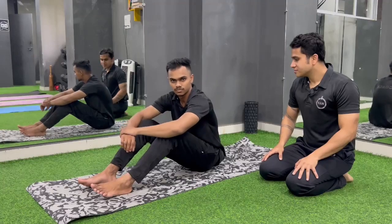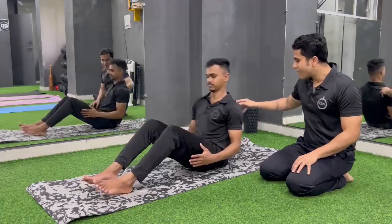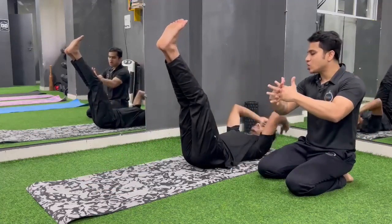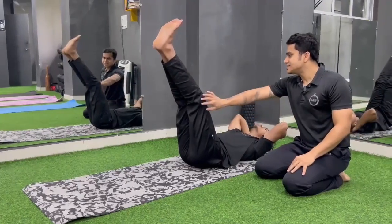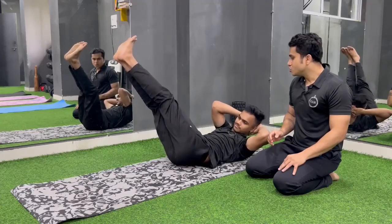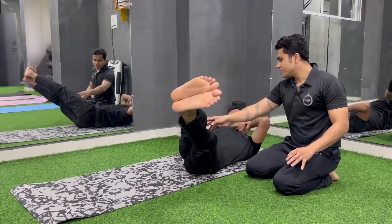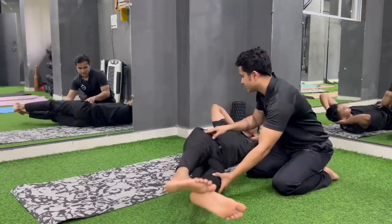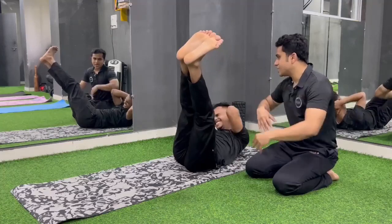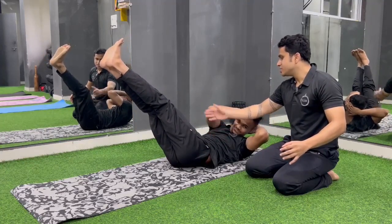One. One. Two. One. One. Two. Three. Again, right side. Crunch. One. Two. Three. Pendulum.